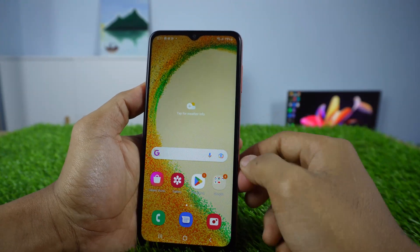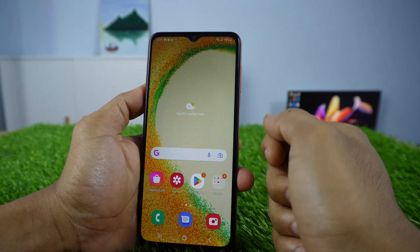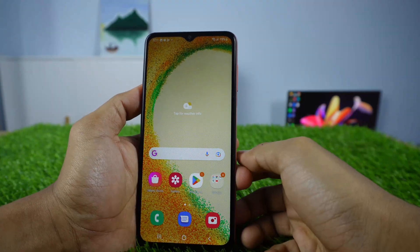In this video, I will share 3 methods to take a screenshot.